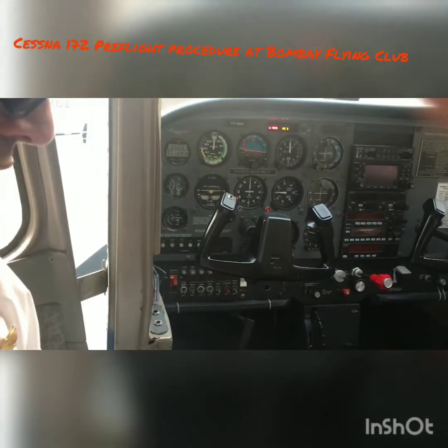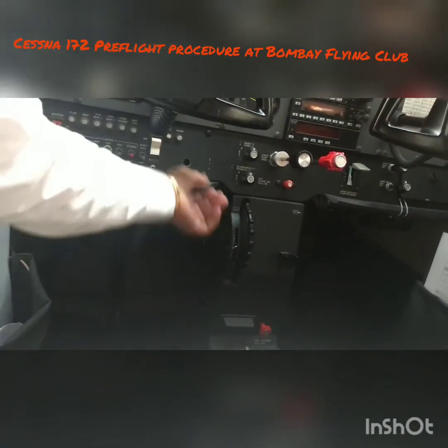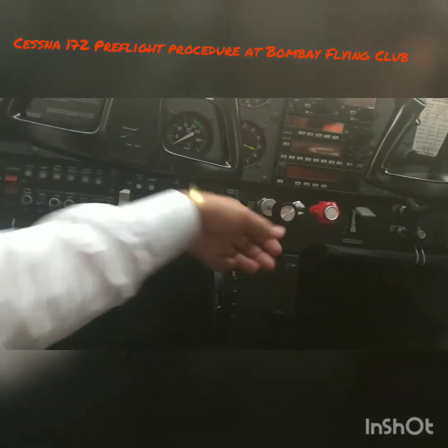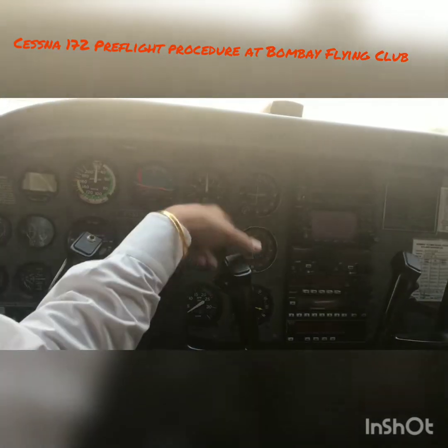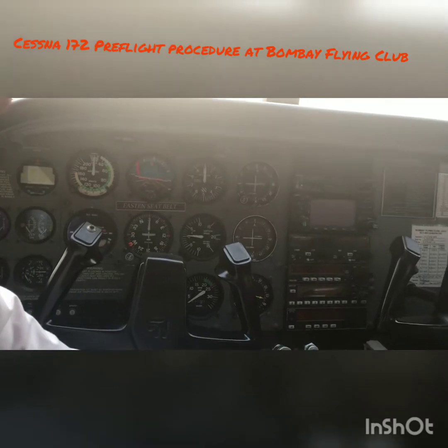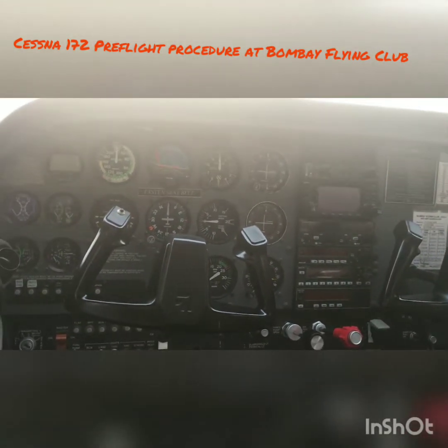I can hear the AVRX cooling fan going on. Check the operation for its normalcy by putting on the Avionics master — it goes on and goes off. Make sure the static pressure is there, your lights are off. Check the static pressure and the alternator altitude reading here — it should move and fluctuate. Both your pressure instruments, your vertical speed and your altimeter, should show the correct reading with the alternate static setting going on and off.